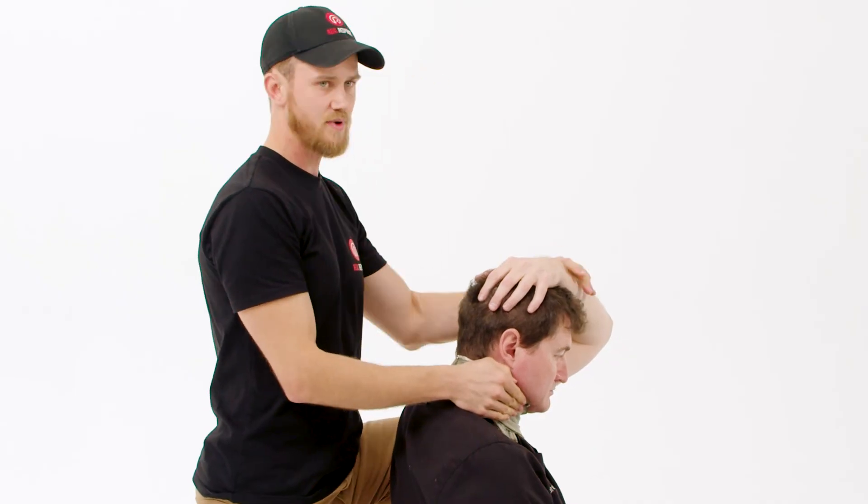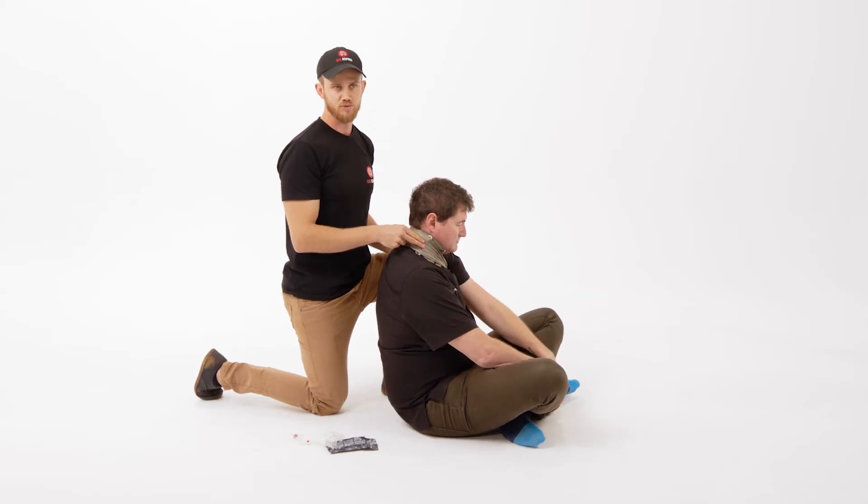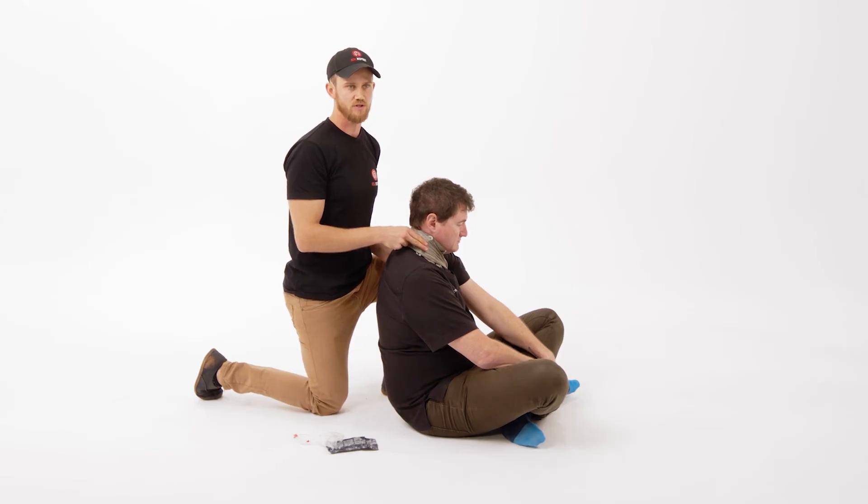From here, ask the patient to lower their left arm, which should apply firm but not too much pressure on the neck, ensuring that hemorrhage control is attempted.